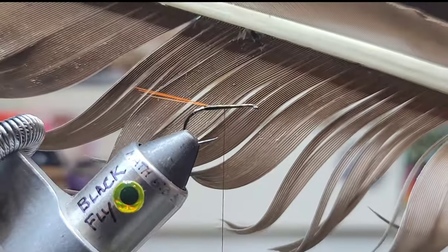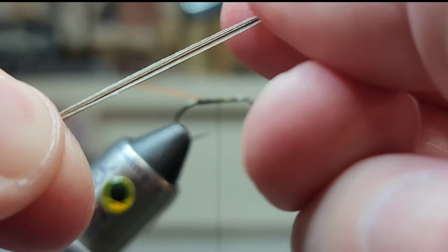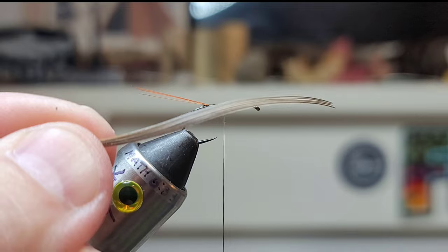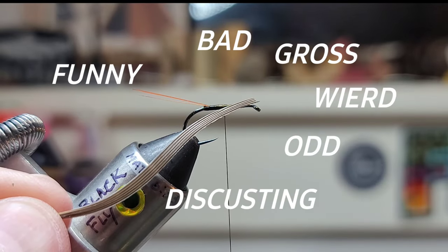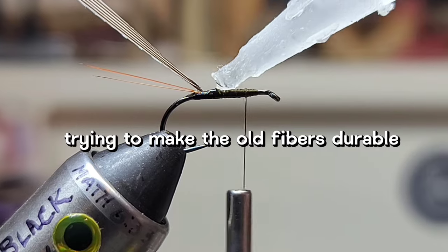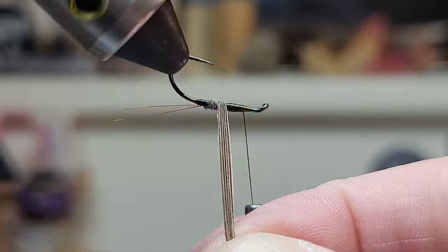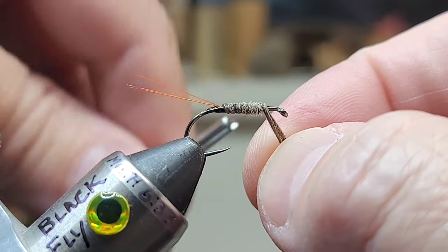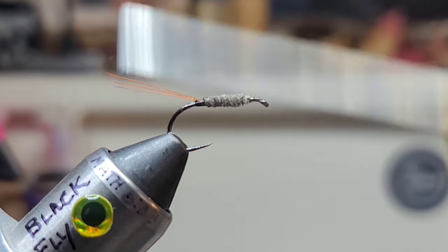Trim the rest. Next, our salty goose feather. I trimmed off four or five fibers — man, these are in terrible condition. That's okay, that's the purpose of wacky fly diaries: take something bad, something junk, and make something good out of it. Just a dab of super glue, and we're going to just catch it. A little salty — clean up those tips.